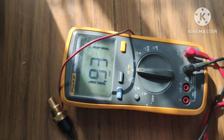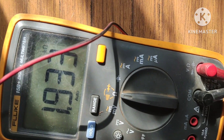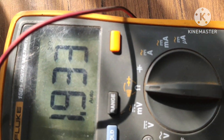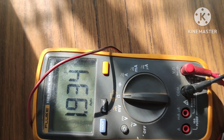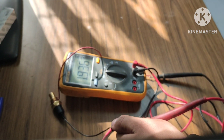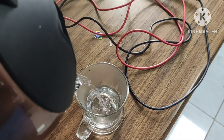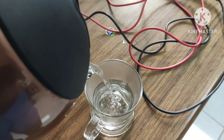The multimeter is showing 1.933 kilo-ohm resistance, which means this coolant temperature sensor has a resistance of 1933 ohms at room temperature. Now we have some hot water, and we are going to see how the resistance of this coolant temperature sensor changes when it comes into contact with hot water.